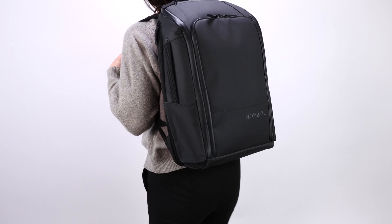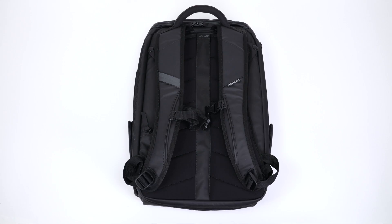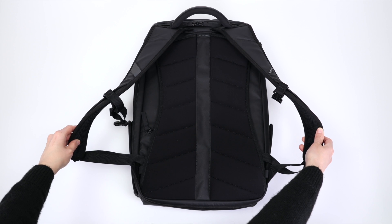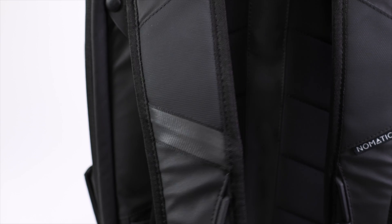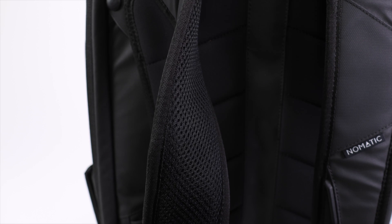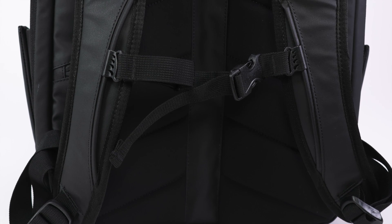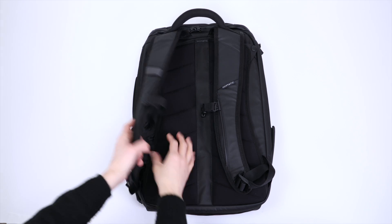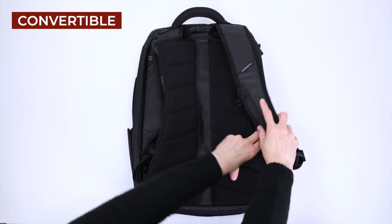When worn, this backpack is actually very comfortable. The back panel is made with two foam-padded panels, and the shoulder straps are wide enough for good weight distribution without being too bulky. Nomadic also includes an adjustable sternum strap.